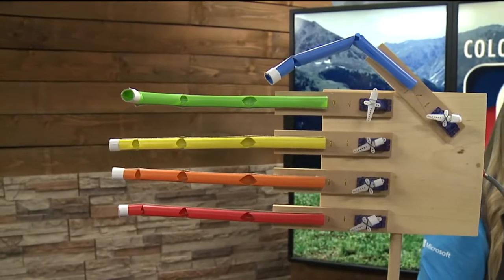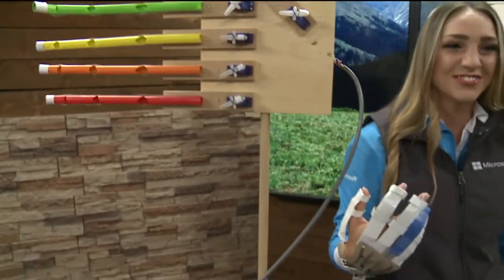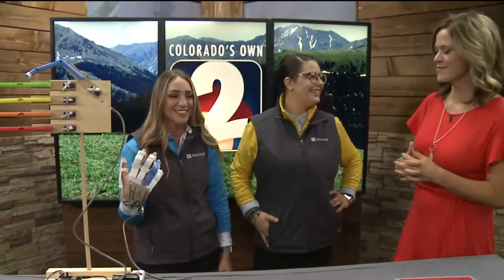Want to get kids into engineering and design skills? Well this weekend at Microsoft they can learn how to build a sensor to control a robotic finger. Ashley Moretti and Lindsey Hoffman from Microsoft Lone Tree are here with more. Tell me what you're making here and what you're going to be doing this weekend.